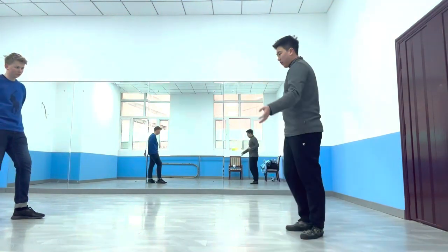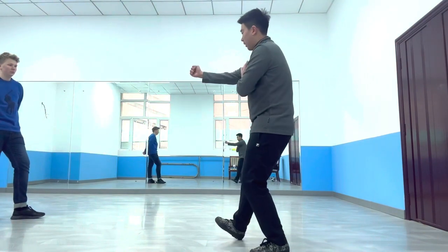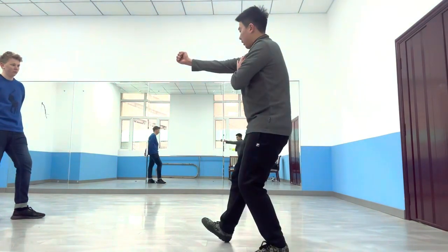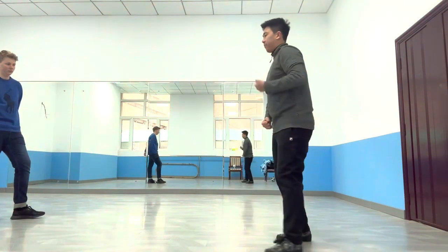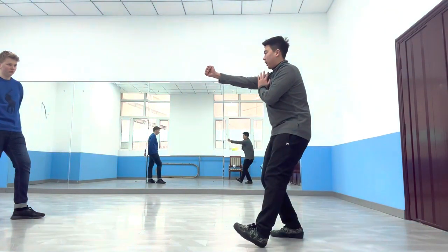The same hand and same foot combination is mostly used for attacking from a different position — like if he comes at you, you move out of the way, and then punch and kick him. If I'm fighting head-on, I prefer to use the opposite hand and the opposite foot.